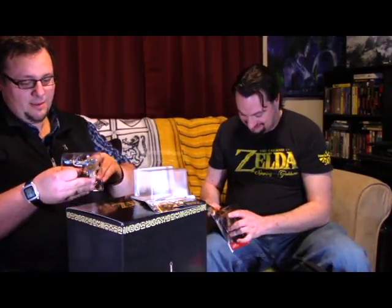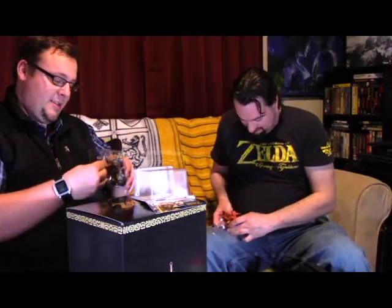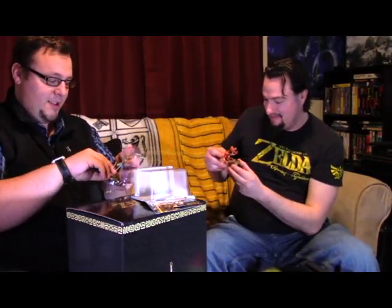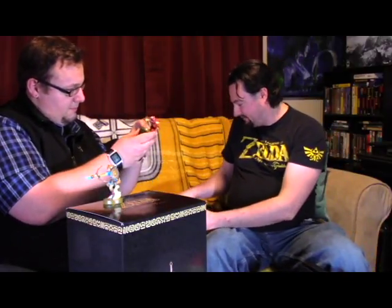I almost feel bad opening it — it's sacrilegious. Beware of zip ties. Link with his bow and arrow here is zip tied in, and I don't want to get overexcited and end up having him lose an arrowhead. It'd be a bad time trying to hunt in Breath of the Wild. Beautiful — actually, this is pretty detailed. This one's actually not bad.